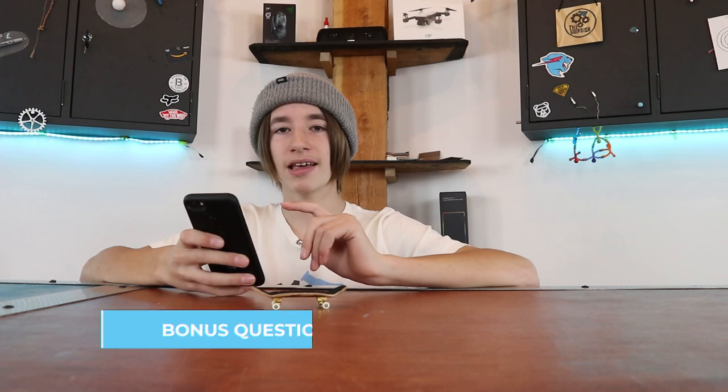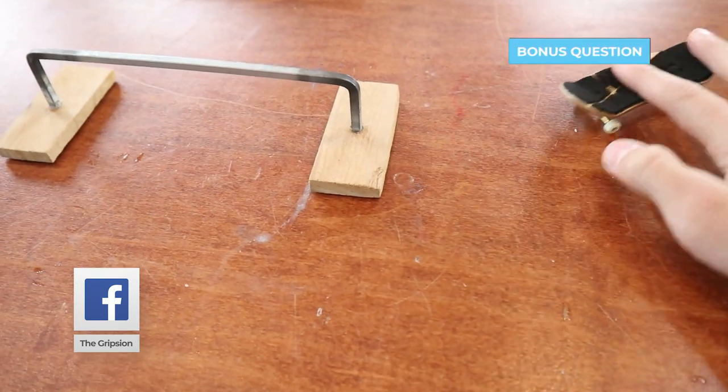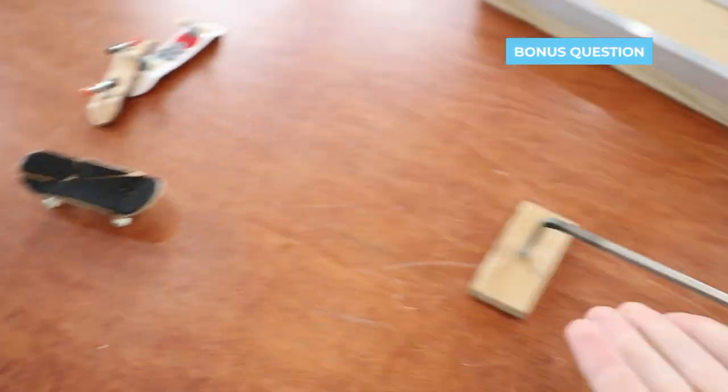This question: how to learn a board slide? That's pretty simple. All you really need to do is be able to do an ollie and just pop it up on the rail like that.